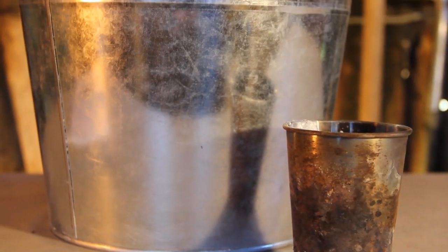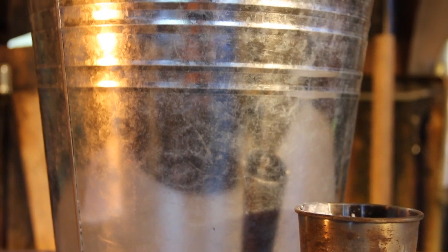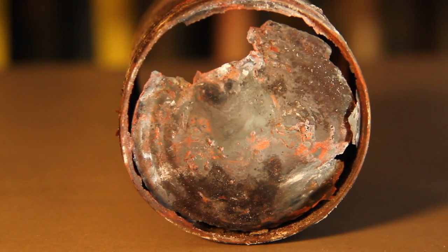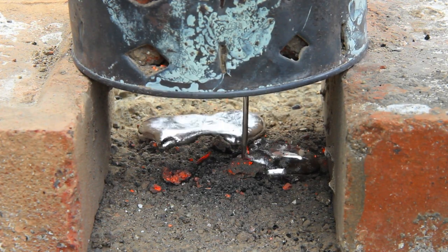The furnace and the crucible can be anything of a suitable size that's made from steel — just make sure you make yourself scarce while the coatings burn off. And if you are using a tin can, make sure you use a new one each time, as it won't take long for it to burn through and you certainly don't want molten metal everywhere.